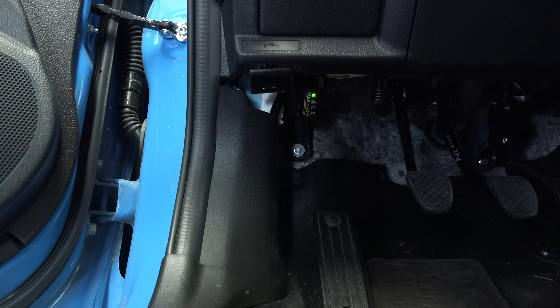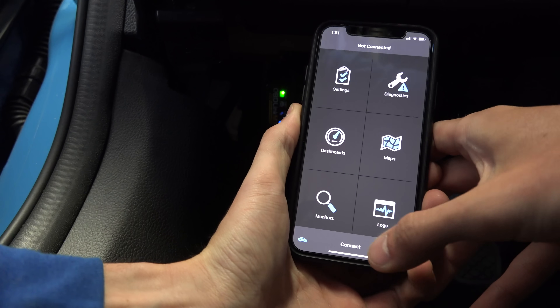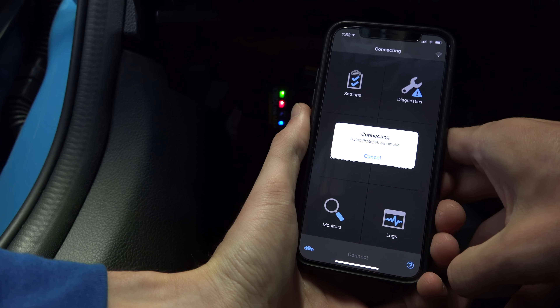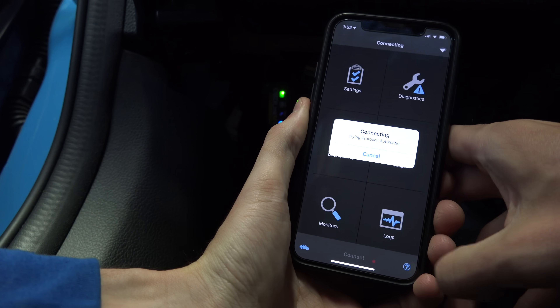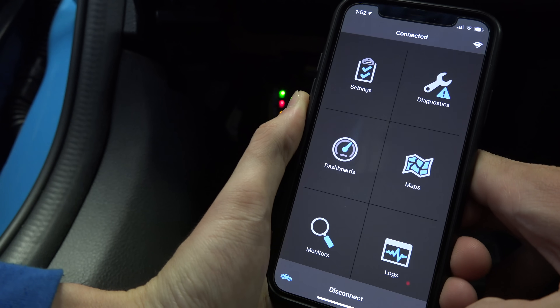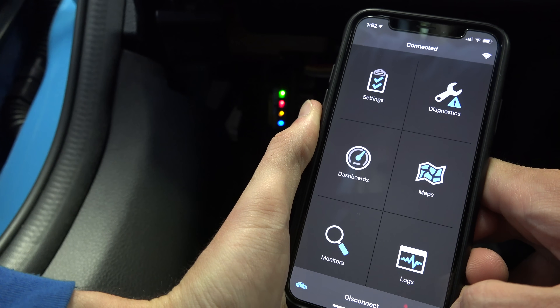Starting off with diagnostics — that's the bread and butter of these devices and there's a lot of devices out there that can do this, but we'll get into some of the unique advantages of this particular device throughout the video. To start off we plug the tool into the OBD2 port, connect to the device via Bluetooth, open the app, and connect to the device through the app.